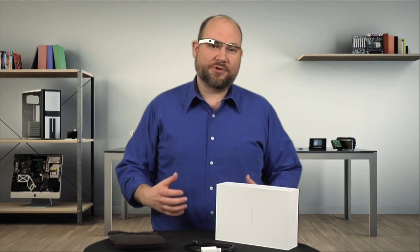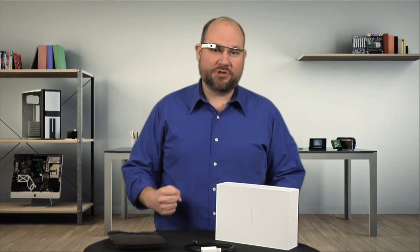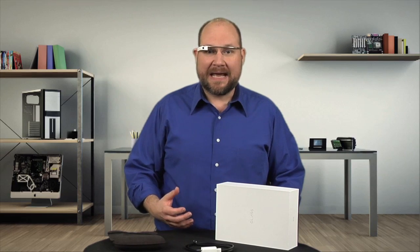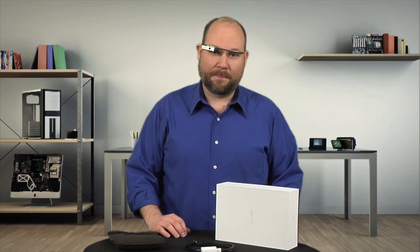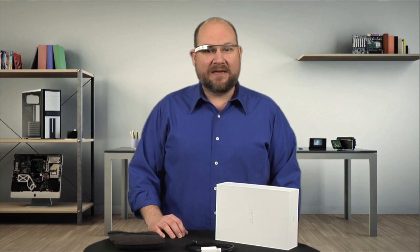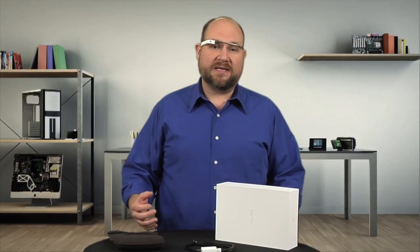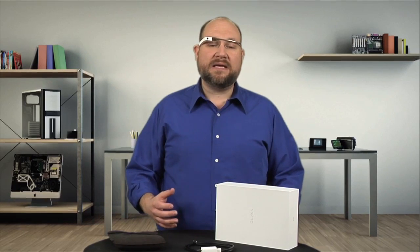I know this Cracking Open wasn't as thorough as most, and I hate not being able to show you the circuit boards and chips inside Google Glass. But as there are so few Explorer Edition units available, and given that they cost $1,500 each, I just couldn't risk damaging it. And perhaps that's the biggest takeaway from this half-teardown: given the camera and display assembly's construction, it's not inconceivable that you could replace it if it broke. But I don't see any way to safely get inside the main or rear modules — if they break, you'll likely need a complete replacement.